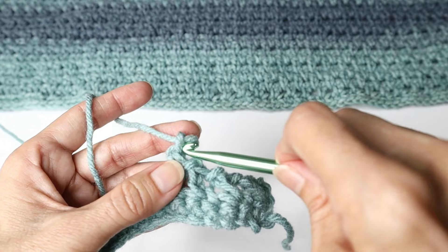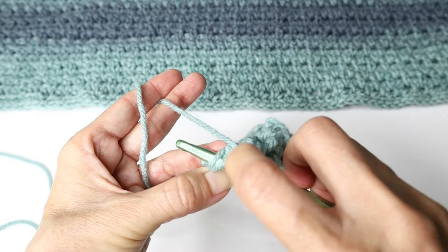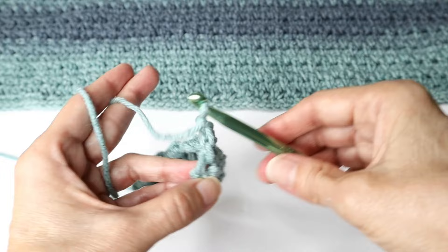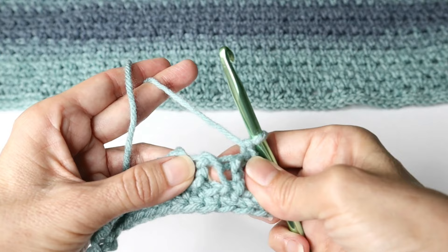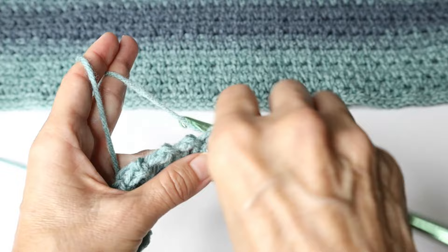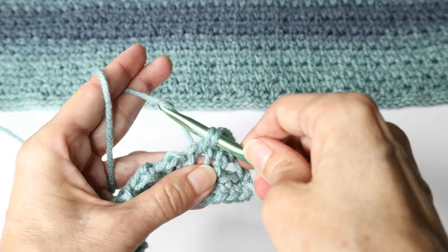At the end of the row you should have two stitches remaining. So you can skip the one as normal and into the very last stitch or space work your last extended single crochet, chain one, and turn. Now you want to enter your hook into the chain one spaces. So into that first chain one space we're going to do an extended single crochet again, chain one, skip right over to the next space for the extended single crochet.